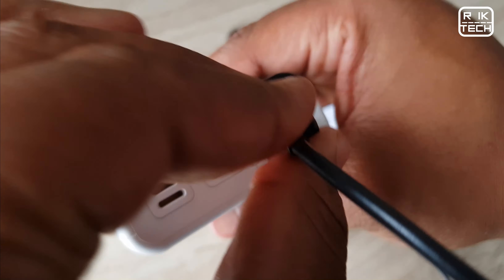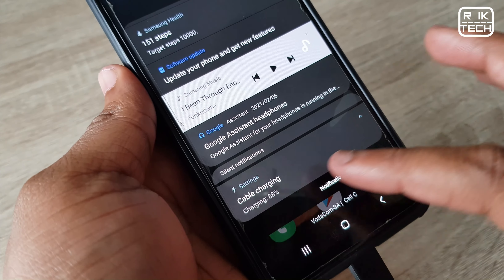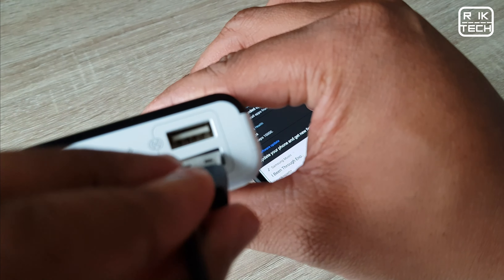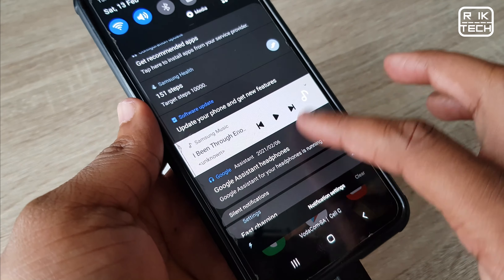Looking at the experience of charging other devices, the downside of this power bank is that it doesn't support wireless charging, though for me that's not really a deal breaker. Depending on the port you connect to, this will be a fast or slow charge. In terms of charging speed for devices, when I tested with my Galaxy Z Fold 2 5G, which has a 4,500mAh capacity, it took close to two hours, which I think is still good.